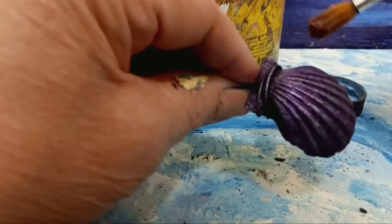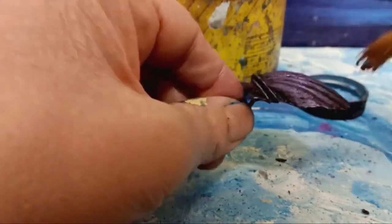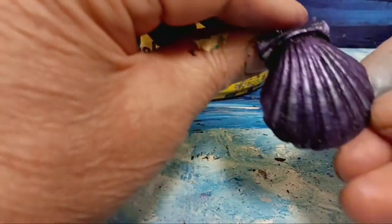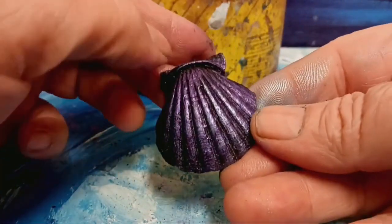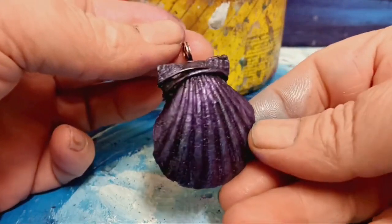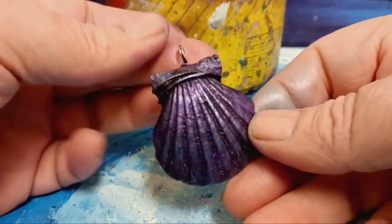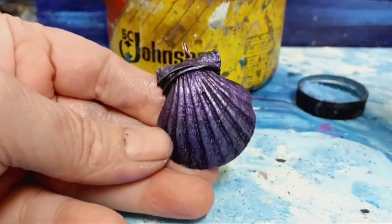You can wear this, but you probably wouldn't want to wear it in the shower or anything like that. Seashell Pendant Charm — a beautiful little thing.